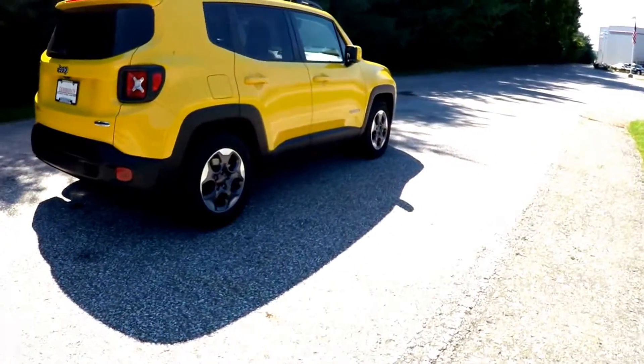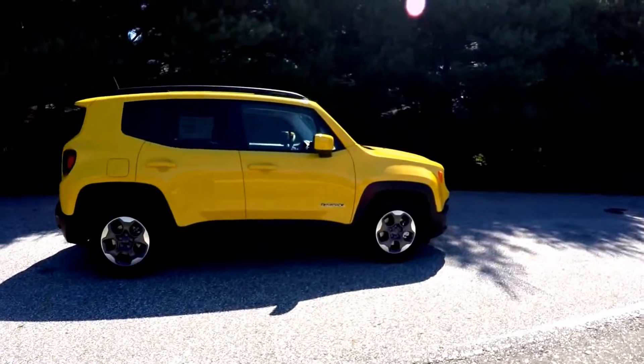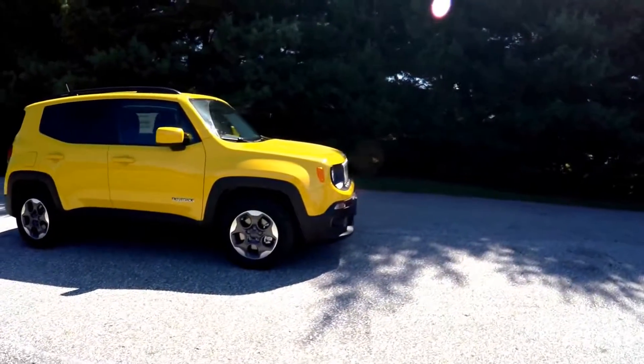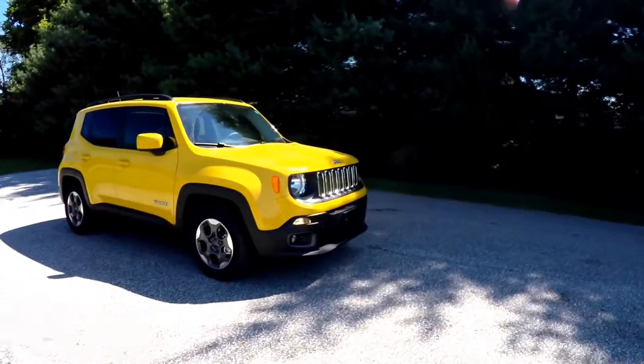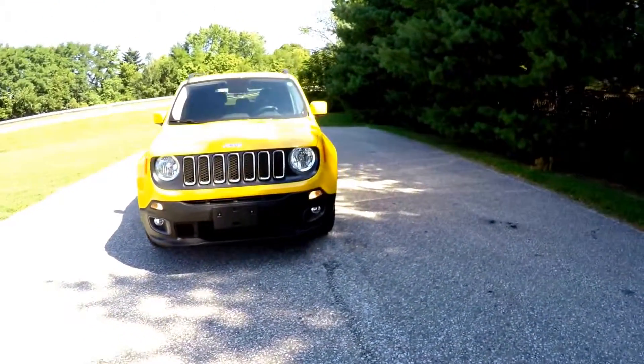This concludes our quick walk around look at this brand new 2015 Jeep Renegade Latitude. If you have any questions or would like to see this vehicle, please contact our showroom — one of our friendly sales staff will be more than happy to answer any questions you may have.